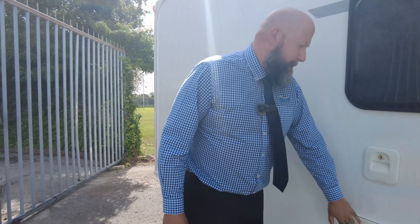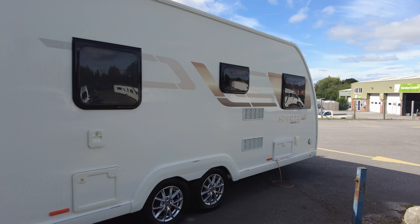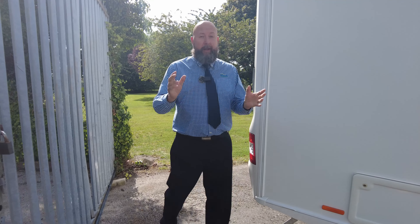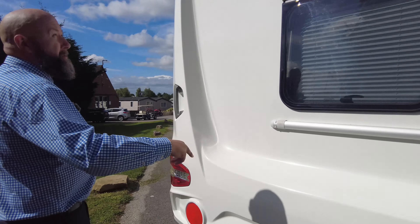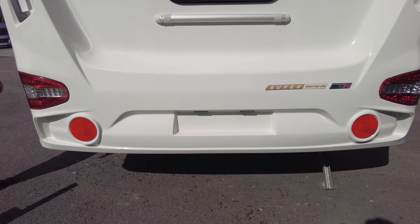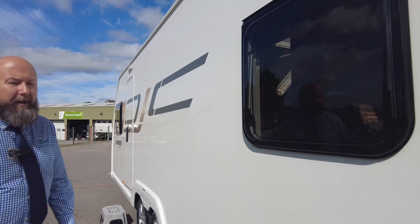This one is where your toilet cassette would fit and that is your flush filler. A little bit further to the back, the layout of this caravan is absolutely fantastic — it has an end bedroom with a transverse island bed. That is a storage locker that goes underneath the bed. On the rear you've got housing for a bike rack if you wanted to attach that, and then you've got these nice size windows into the bedroom that give it lots and lots of light when you are on the inside.